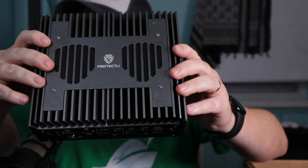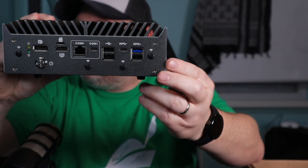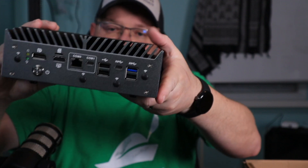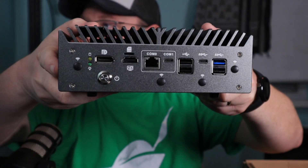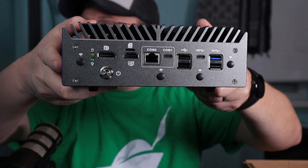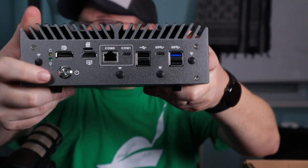Here on the front, we've got every connection known to connections. We've got a DisplayPort, an HDMI, an SD card, a couple of different serial ports, USB-C, and five other USB ports there. And then over here, the power button.